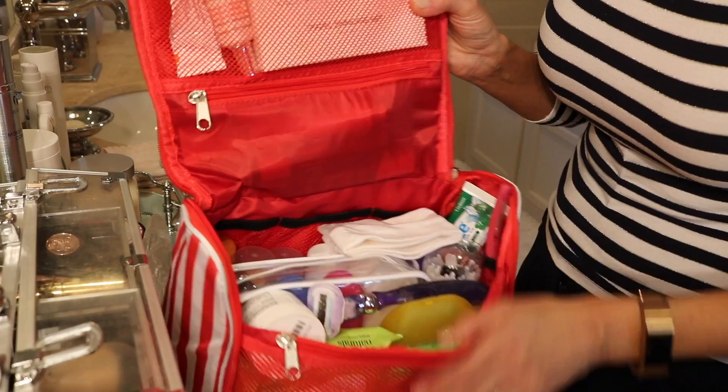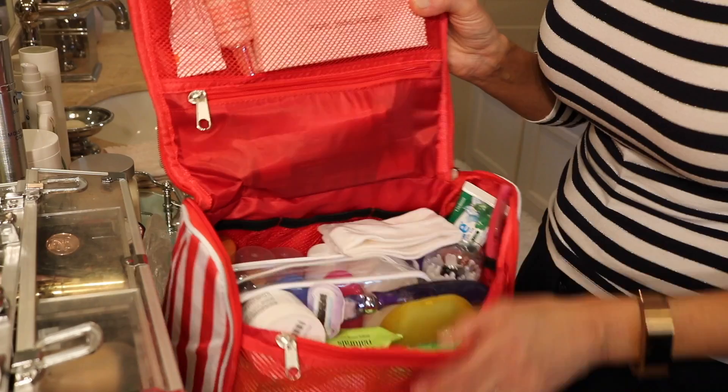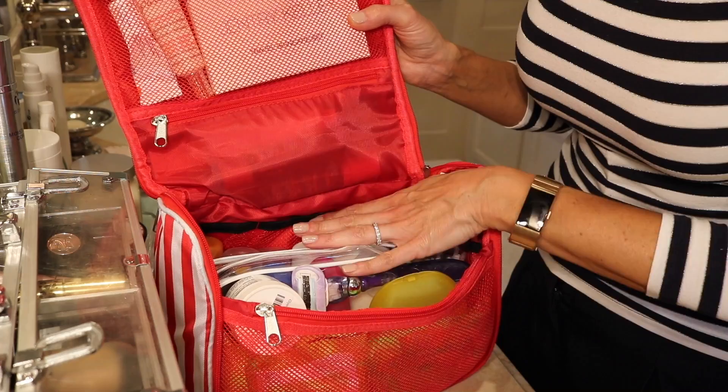All my bathroom products — face creams, face sunscreen, everything for the hair, and miniature cans of hairspray — are all going in this hanging toiletry organizer.